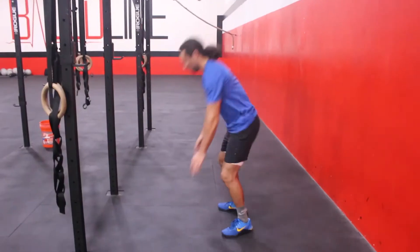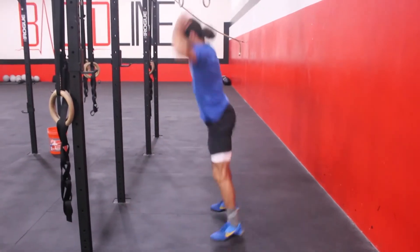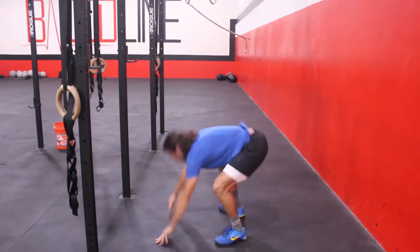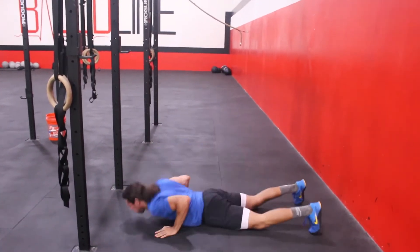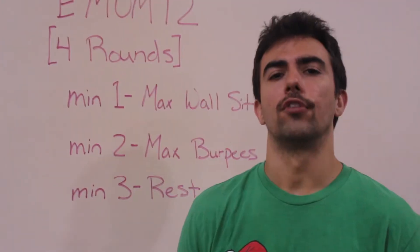On the burpees, make sure that you are dropping straight to the floor in a controlled fashion — chest and hips touching the floor, chest to deck. Then you're going to push yourself up, jump your feet into your hands, and then jump to full knee and hip extension, touching the hands over your head.